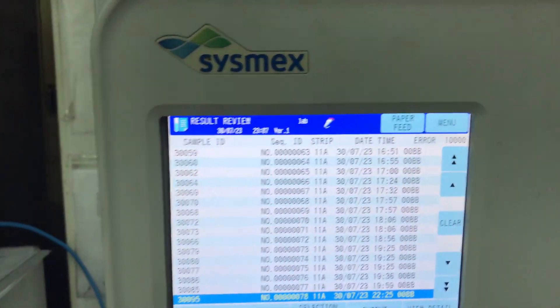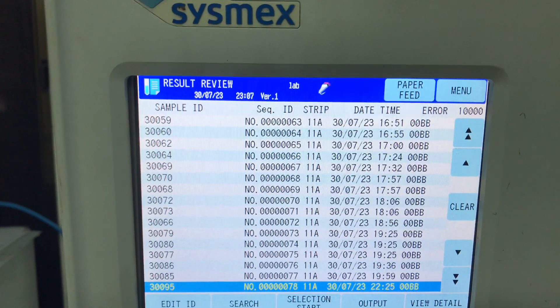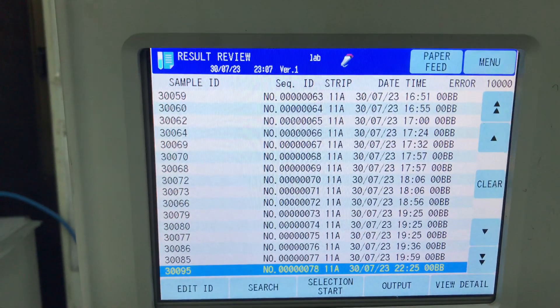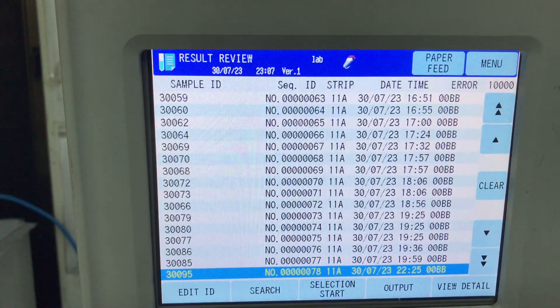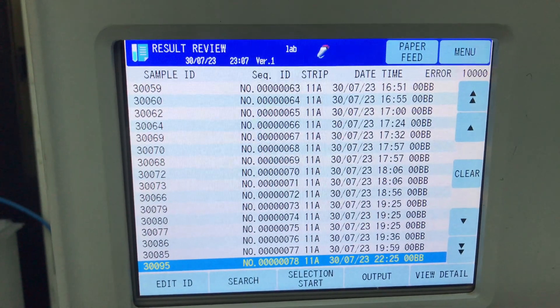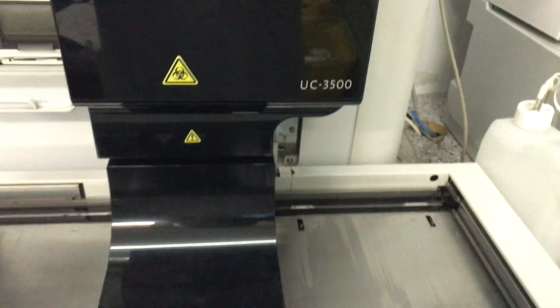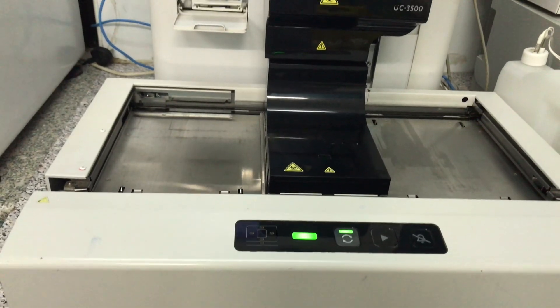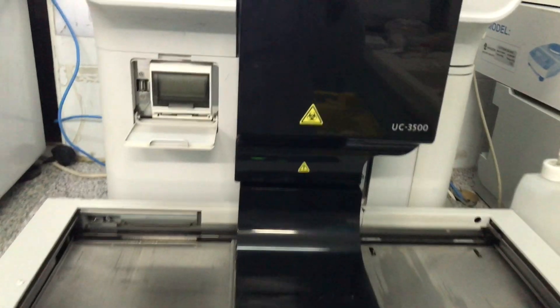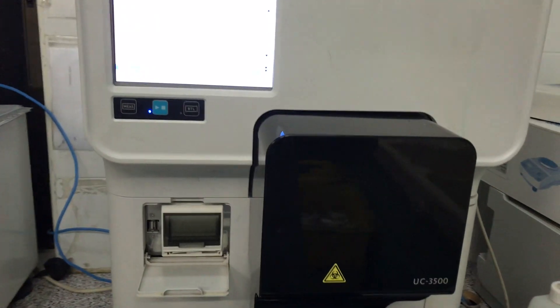Hello and welcome. In this short video I'm going to show you how to use this SX-MESS machine. This machine has a fully automated urine chemistry analyzer, so it helps you to do all your urine chemistries in a very quick way. Instead of doing them one by one with the strip, this one helps you to do about 10 at a go, so it really helps when you have a large number of samples — the UC-3500 by SX-MESS.